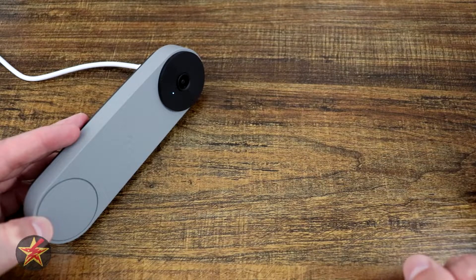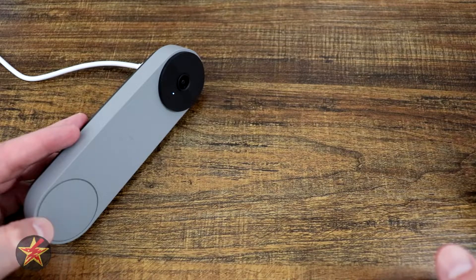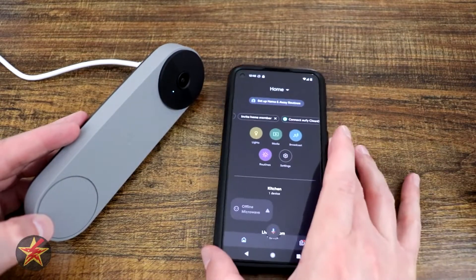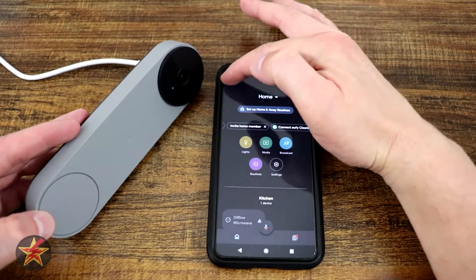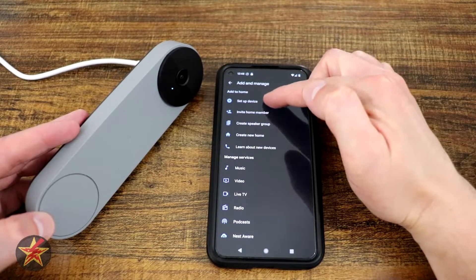Giving it another second to see if the LED changes again. The Google Home app is open and ready. It's now just pulsing, so we're taking that as the cue to go into the app. In the upper left-hand corner, we select the plus sign, then choose 'Add or set up a new device' and select that.